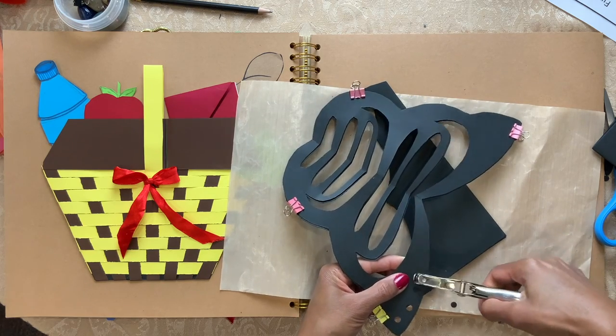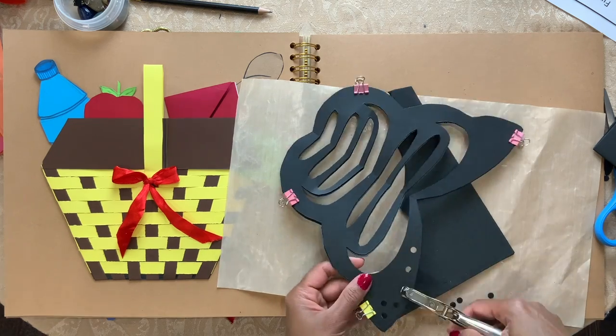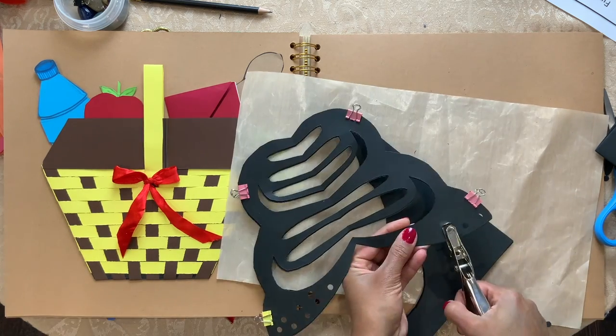Take one hole puncher and punch some holes around the edges.